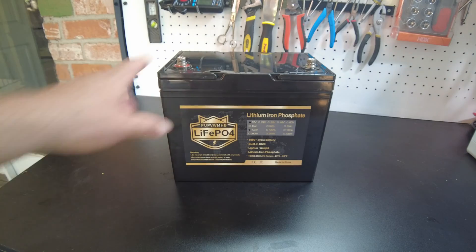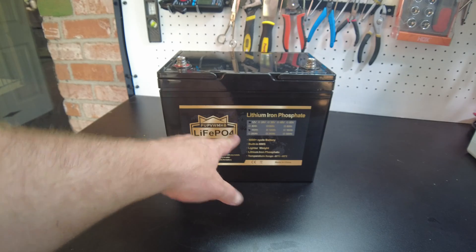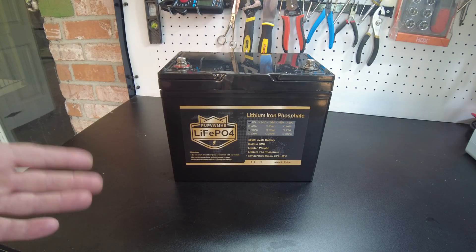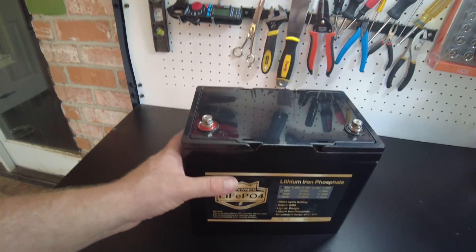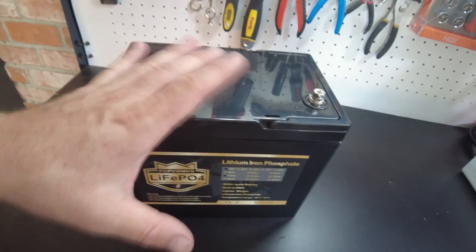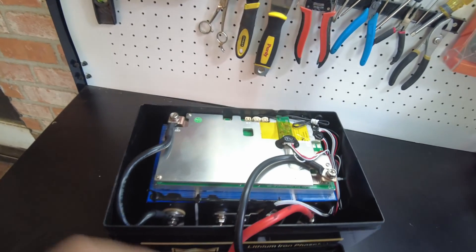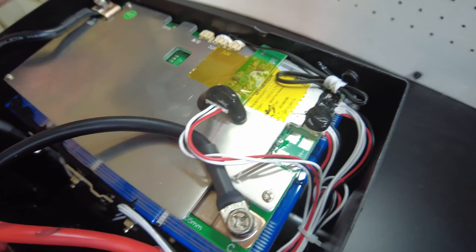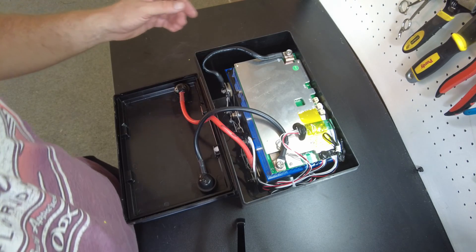A little while back we reviewed this battery from PUPVWMHB. Don't ask me why they named it that, but that's the name. It has some really awesome specs. First of all, it's a mini style battery, so it's a smaller case. On the inside, it has a JBD BMS, and it's Bluetooth, so it has a really awesome BMS. The cells have bolted bus bars. It's a really neat battery.